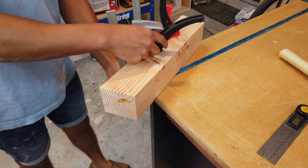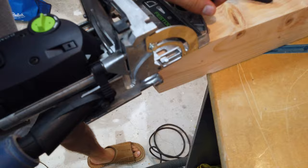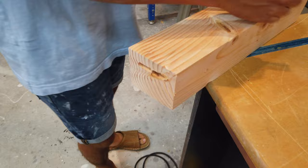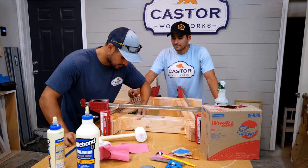Unclamp everything you just did and use the reference lines you just marked to make your mortises. Then it's time to clamp this thing up — grab your twin brother and apply tons of wood glue so that it creates a strong joint. Let the bases dry overnight.